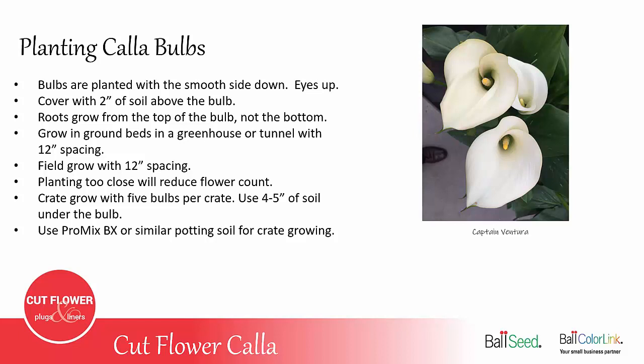You can grow them in ground beds in a greenhouse or tunnel and use 12-inch spacing. If you're growing them in the field, you would also do 12-inch spacing. You want to be careful not to plant them too close, as that will reduce the flower count because they don't get enough light down in the center of the plant.